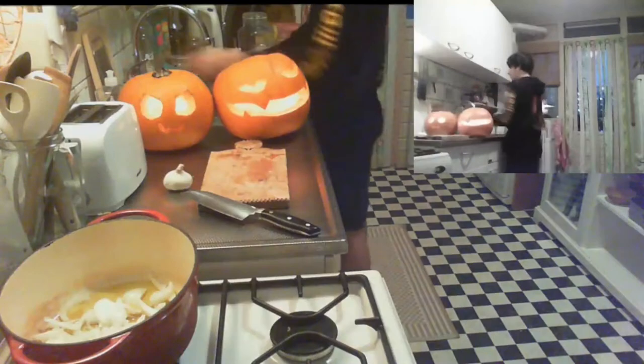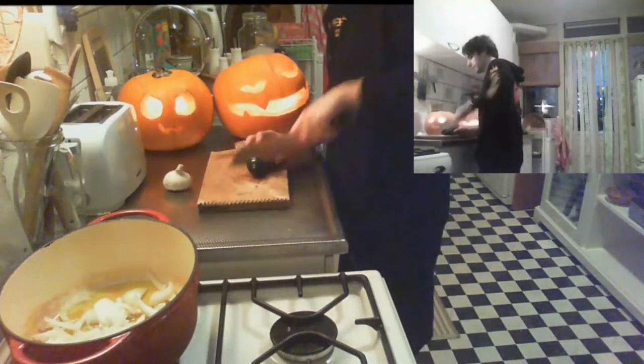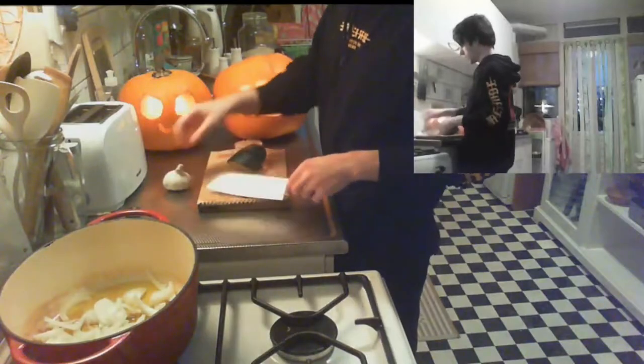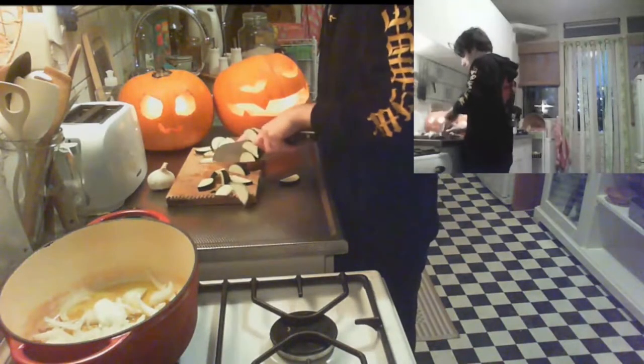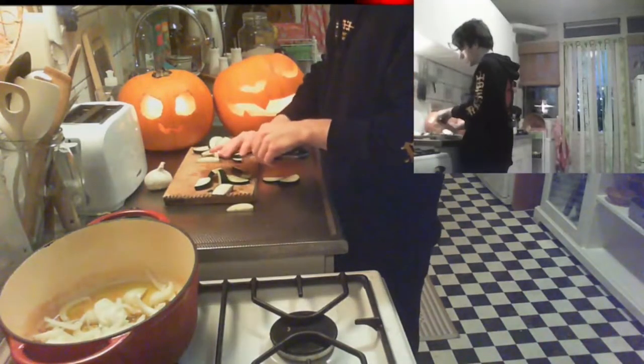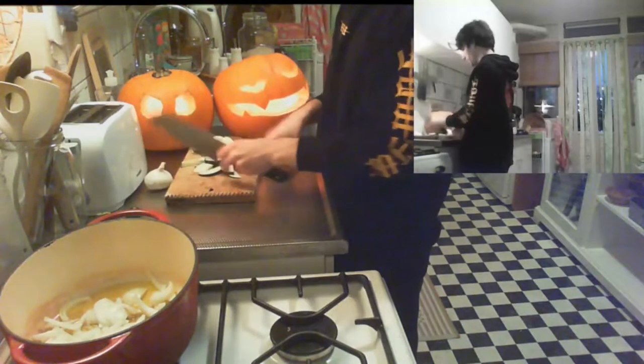Throw the onions in the pot. I'm going to put in the courgettes as well — just cut them in half and then into chunks. The onions need to get their flavor into the oil first, so wait a little while with the courgettes. That's at least what I like.